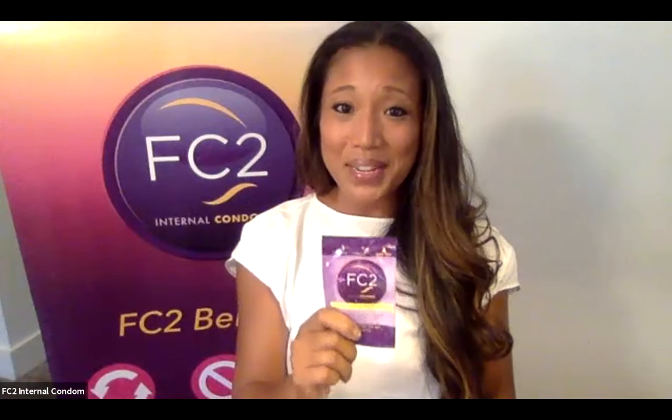Now before you open any condom package, internal or external, it's important to always check the expiration date printed on the package and check the package for any holes or tears. If that expiration date has passed or if the package is damaged, throw it away and begin again with a new FC2 internal condom.